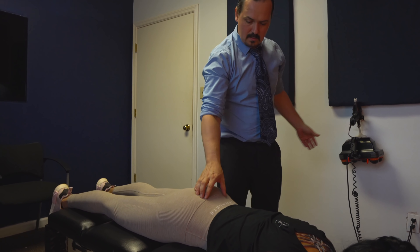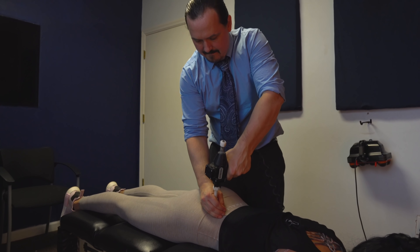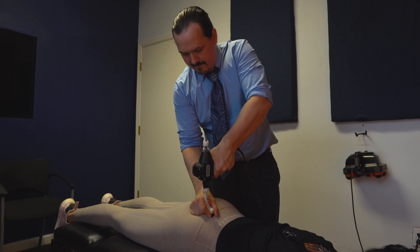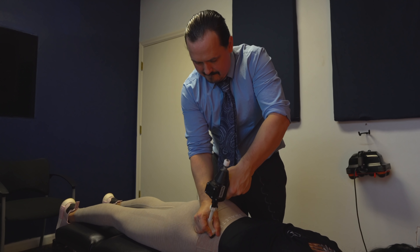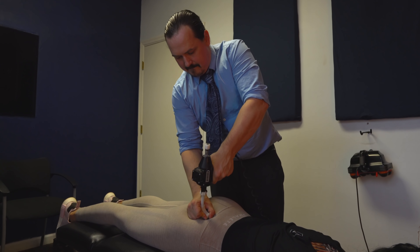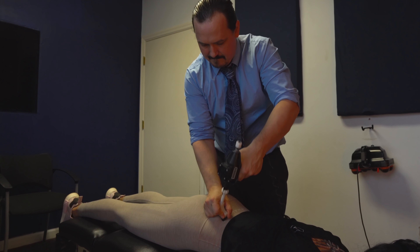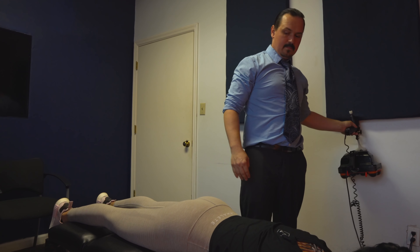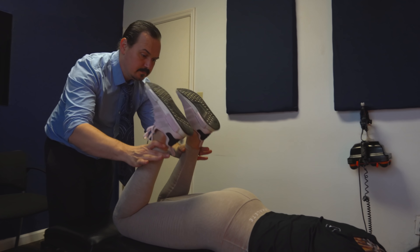As I'm coming up into the thoracolumbar junction — which is where your vertebrae start changing shape and curvature — I'm noticing it feels like the spine is wanting to kick a little bit out to the right side. We can visibly see some discrepancy as well. Looking at what's called the paraspinal muscles — these big bulky muscles — this one on your right side is much more engaged. Feel how tight that is? It's like a real tight tender.